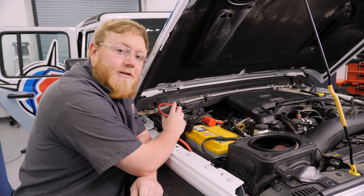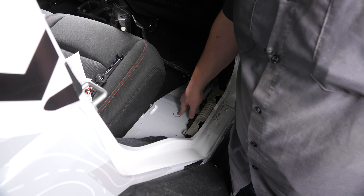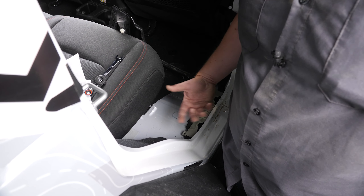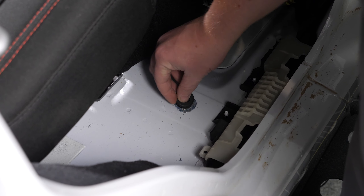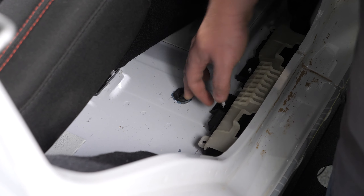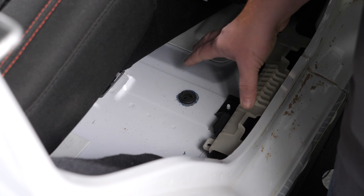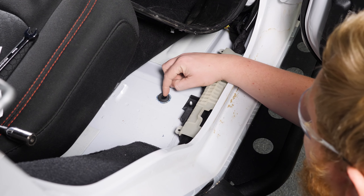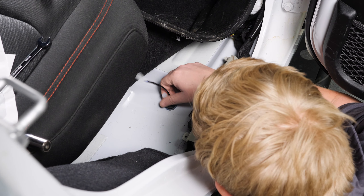With the ground hooked up and the harness ran under the Jeep, we're going to head back to the rear seat of the Jeep and route the door switch wires inside. We've made our way to the back seat on the passenger side, and what we're going to do is remove this plug here and insert a rubber grommet so we can run our door switch wires inside. I've already popped the trim up and pulled the carpet back to make it a little bit easier. Once we get everything installed, I'll go ahead and take some silicone and seal up around these wires to make them a little more weatherproof.